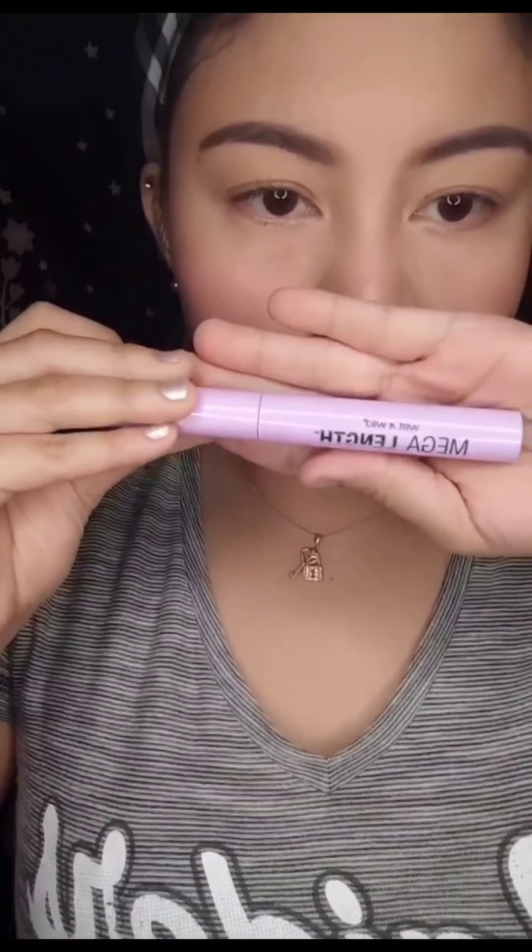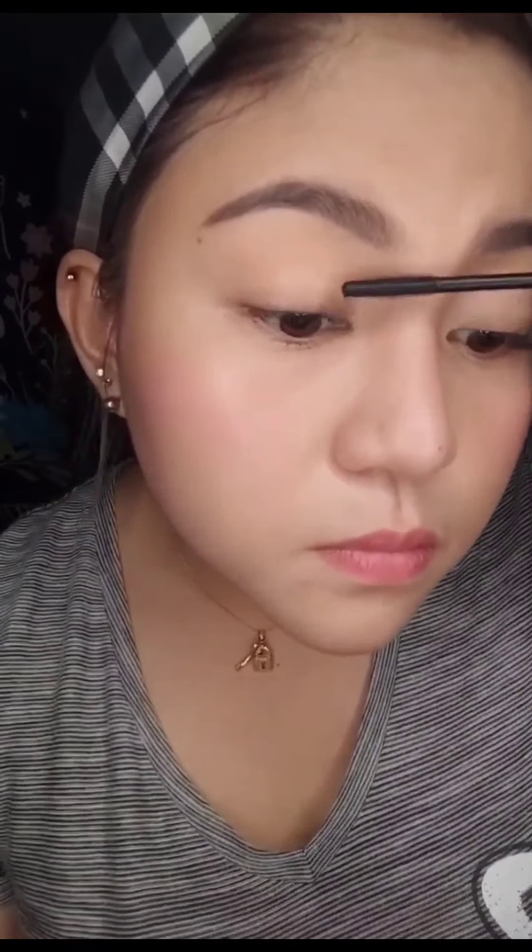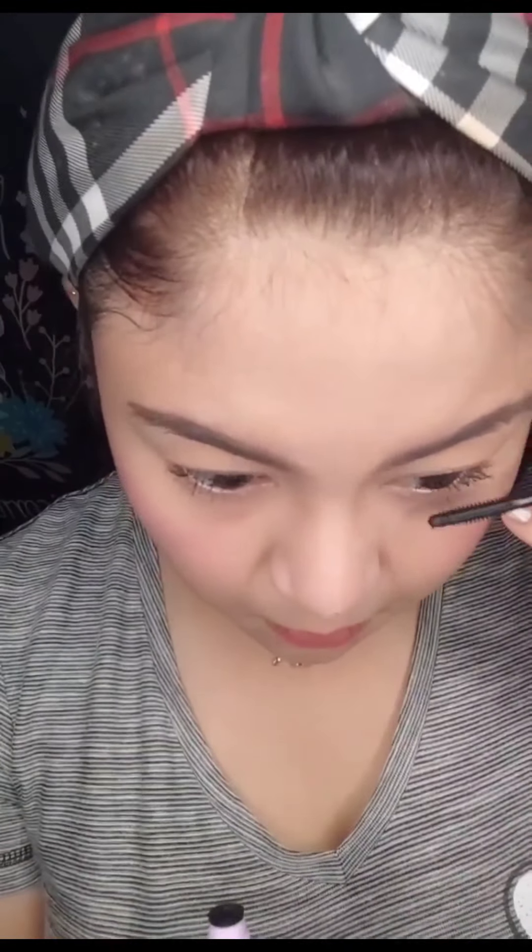And then next is the Wet n Wild Mascara. Wet n Wild Mascara — I go in on my eyelashes with the Wet n Wild Mascara.